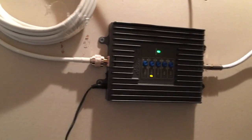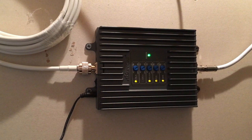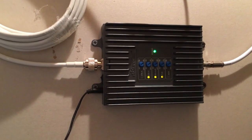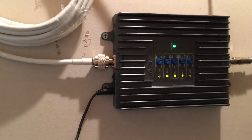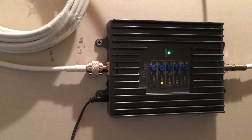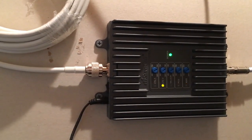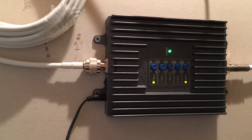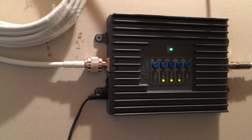What this does is it gets a signal up on the roof from a Yagi antenna — I'm going to go up and show you the Yagi in a minute. It brings it in here, it boosts it, and it retransmits it on this antenna right here. It has several different bands that it works on. As far as network carriers, it claims to do all major networks except for Sprint — so AT&T, Verizon, which are the main ones around here. Mine is AT&T.